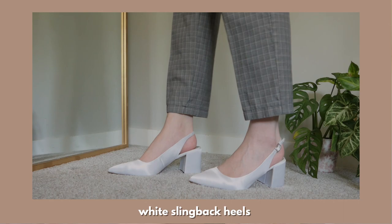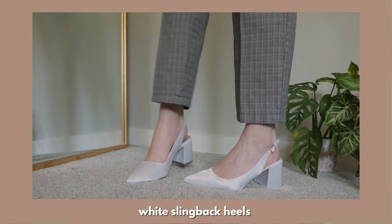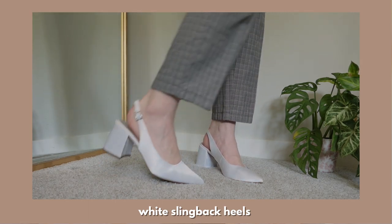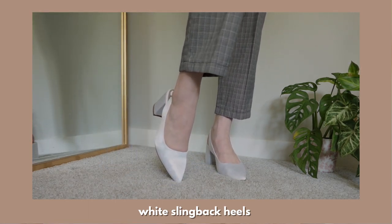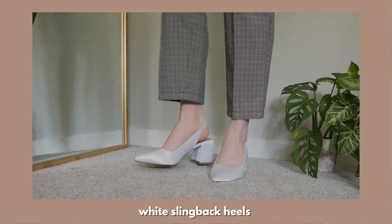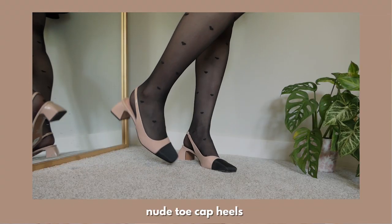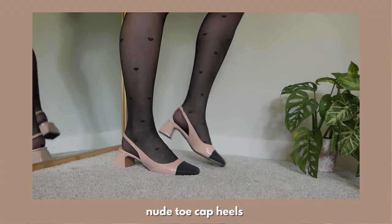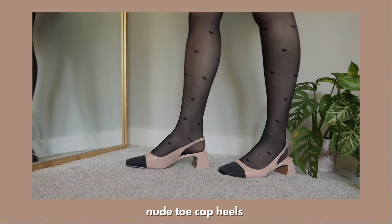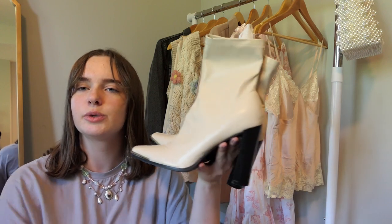I also have these white slingback heels. The material is a little bit shiny and I really like it. I think it looks super pretty. Although I like wearing these with dresses and skirts and girly outfits, I also really like pairing them with more masculine outfits because I like the contrast between wide-fitting structured neutral materials with these really delicate and shiny heels. This next pair is also a slingback heel style — they have this nude patent leather with black toe caps and a fabricy material. They're a great neutral shoe I can style with skirts, dresses, or pants. Size US 9.